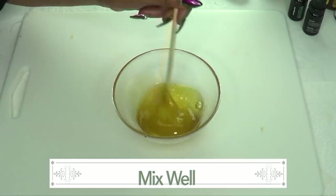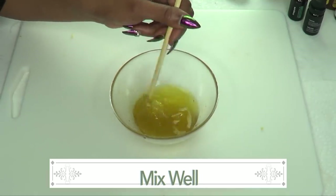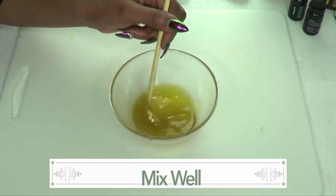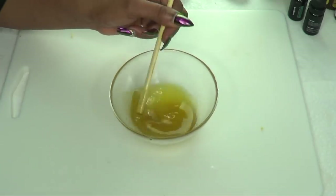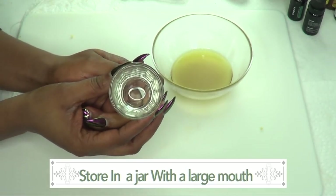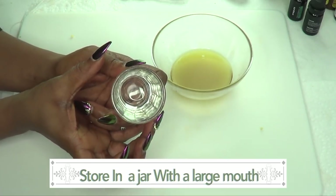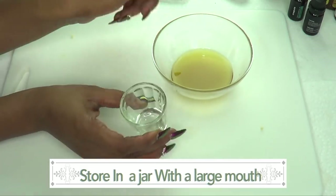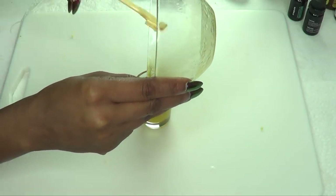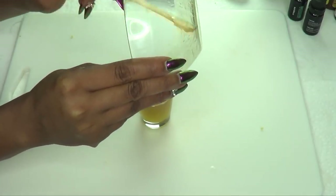Now the aloe vera gel has a little water in it, so you're going to notice that you really have to mix it well — oil and water don't mix well, so just keep mixing. You can also choose to blend this; if you blend it, it's going to be very light and very fluffy. To store this, you want to use a jar with an open mouth like this one, and pour it in while it is still hot. It's going to cool, set, and become hard. Make sure to get everything out.